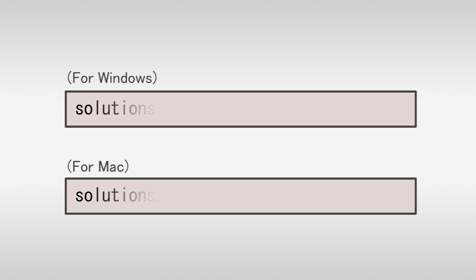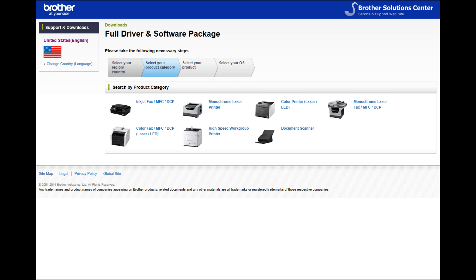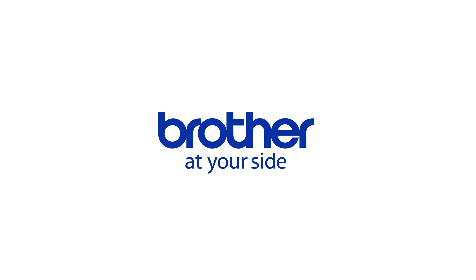To download the driver, open your web browser and visit our website.